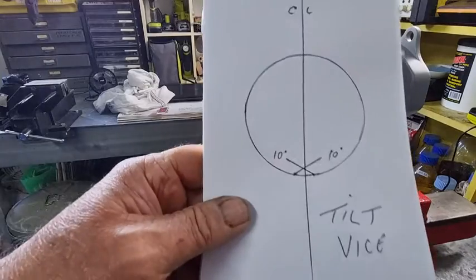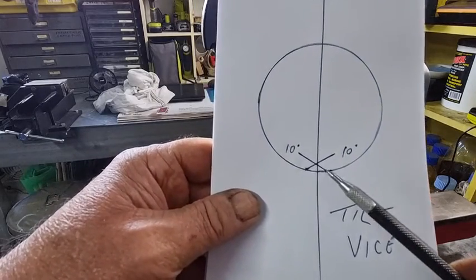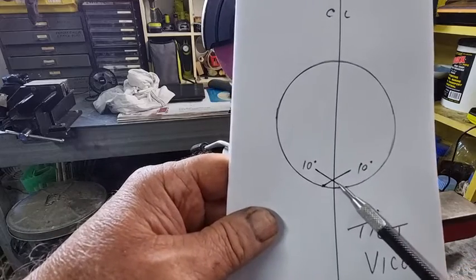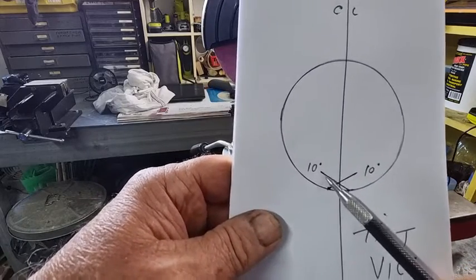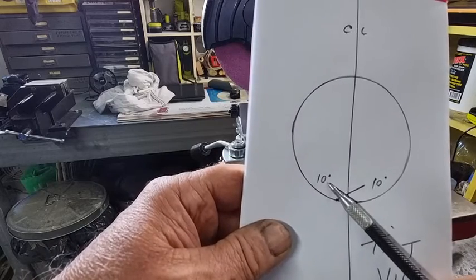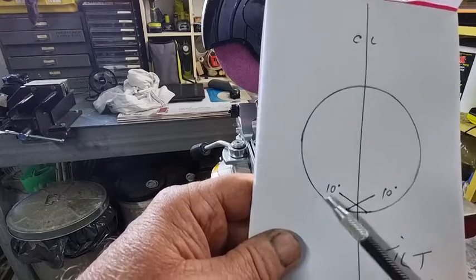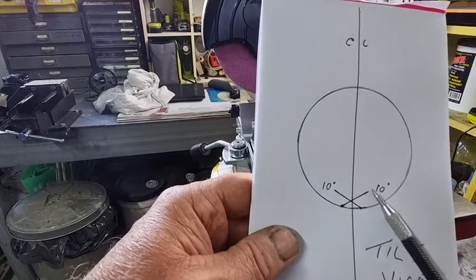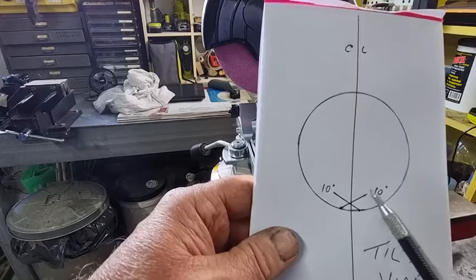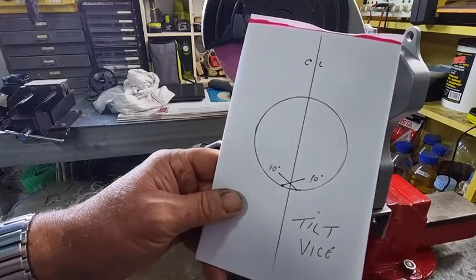On a tilt vice, which I just showed you before, when you move the axis you'll find that it moves off the axis — and it's the same thing. It moves off the centre line towards the right hand side, and same for the left hand one: it moves off the axis and moves off the centre line towards the left.